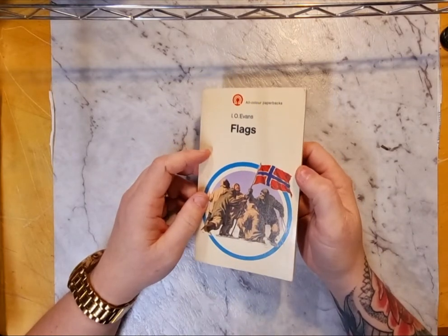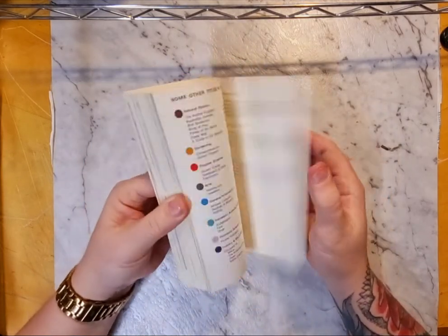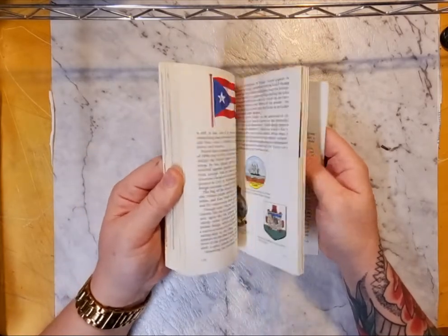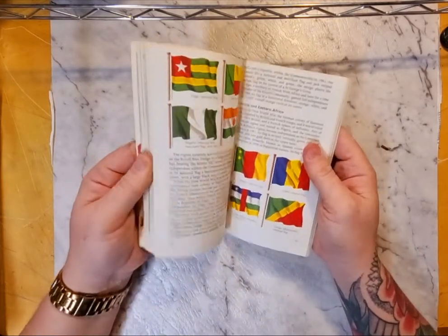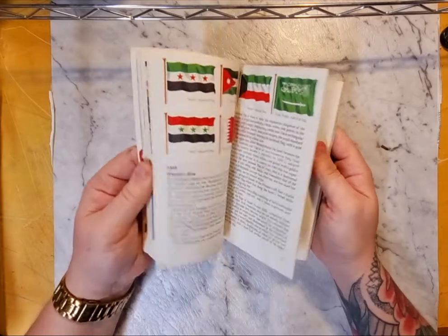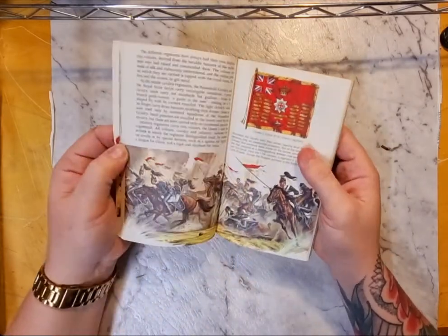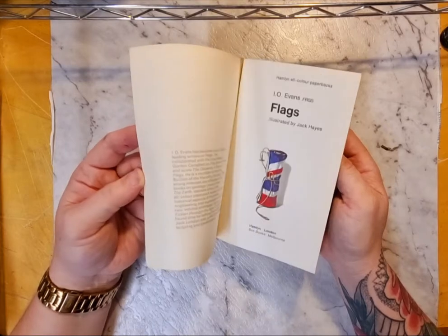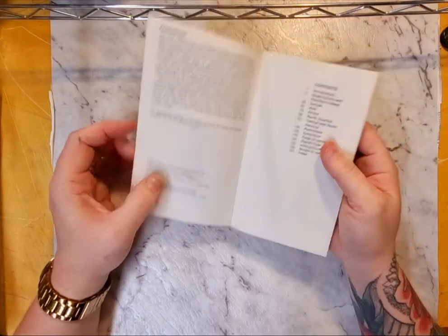I got given a book on flags by someone who runs a bookstore at our local mall markets, and since then I found another book on flags. This one is a great size for journaling cards and things, and the other book goes into the flags of all the world — each different country — with a lot of historical photos in there as well. So that'll come in handy for something. Now I have two books on flags; this one goes back to 1970.